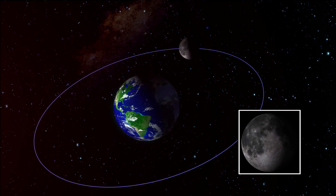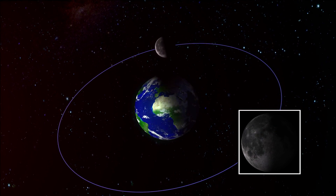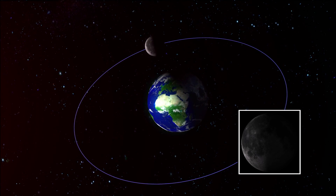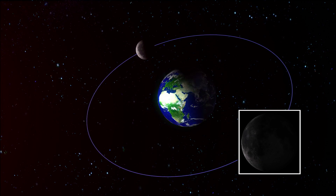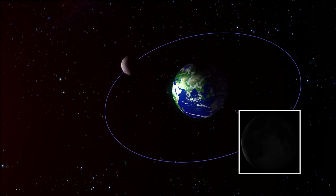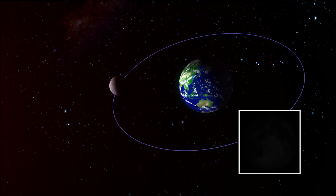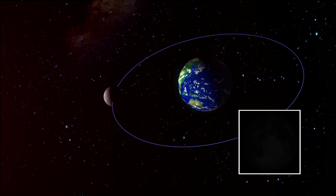And as time passes, eventually you can only see the left side of the Moon. This is called the Waning Moon. After a few days, you can only see the left tip of the Moon, known as the Old Moon. When the Sun, the Moon, and the Earth are perfectly aligned, the Moon hides the rays coming from the Sun and you can't see the Moon at all.